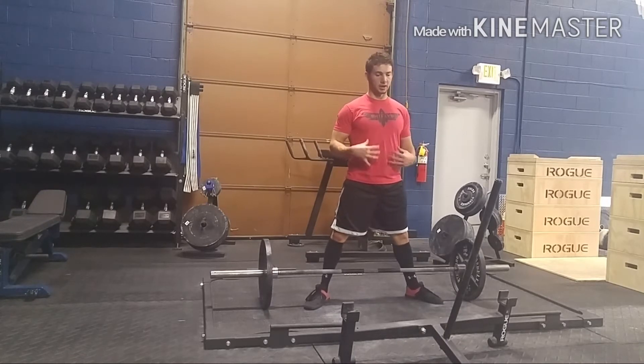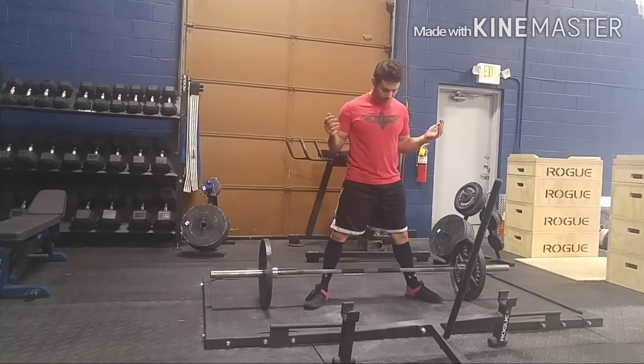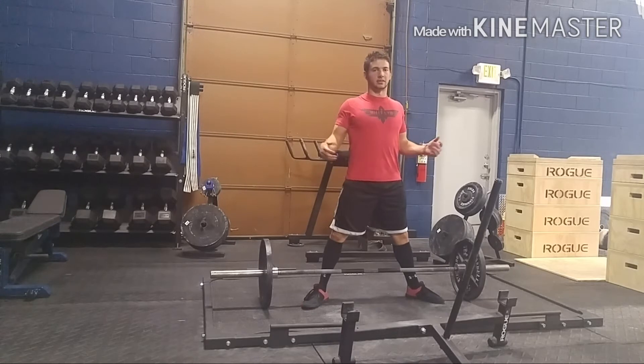We're going to continue to learn how to breathe. That's something I always talk about — breathing into the belly, breathing into the core, using your diaphragm, using the Valsalva Maneuver, etc. But assuming you know how to do that, the next step is to tighten the upper back.